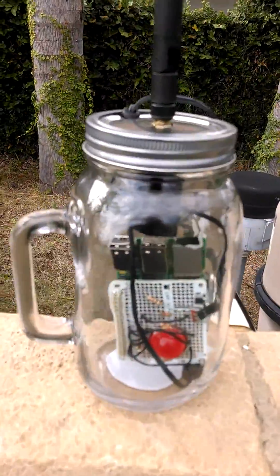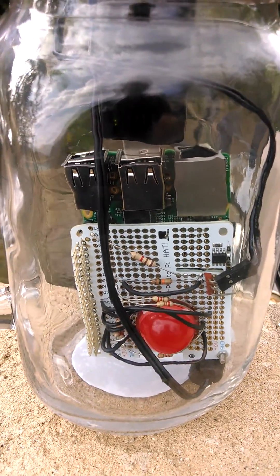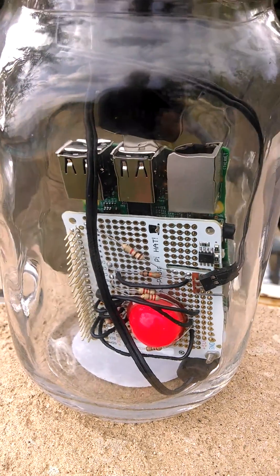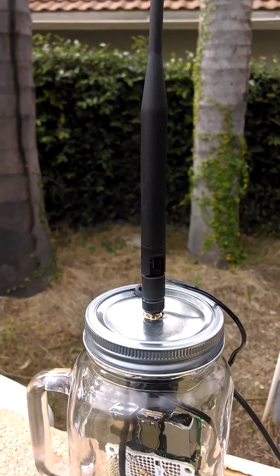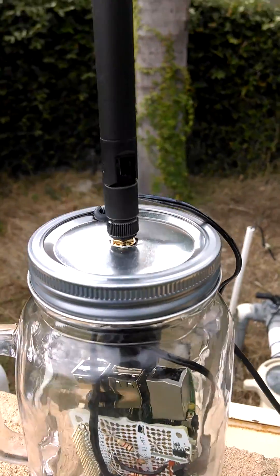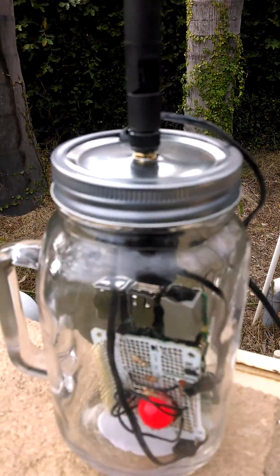The software in the Pi is now causing the red LED to blink, giving a visual indication outdoors. This Pi has a USB Wi-Fi adapter with an antenna so we can get the signal range back into the house.